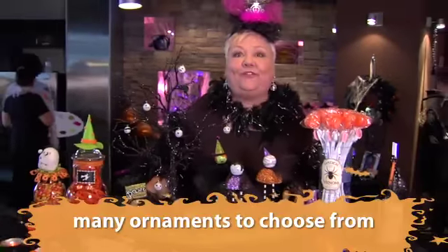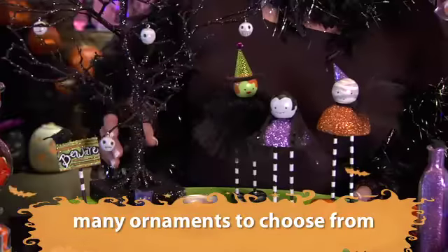And last but not least is our fabulous glitter village. Look at our fun little glitter tree that we have for your Halloween party.